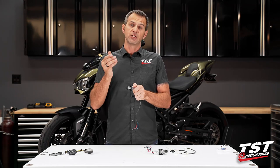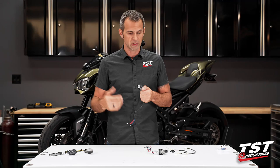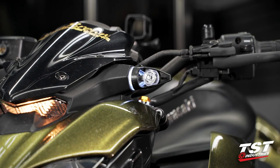They're really nice. They do offer a running light circuit on these Kawasakis, but there is no running light circuit provided in the plugs. We'll show you how to use an optional kit to wire that in should you choose to do that.